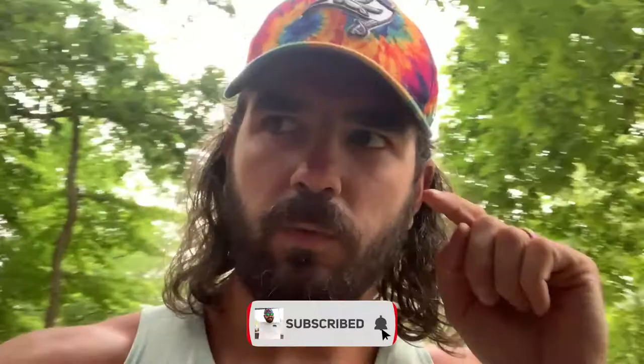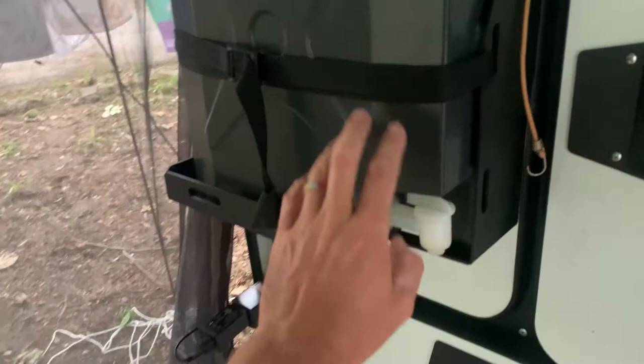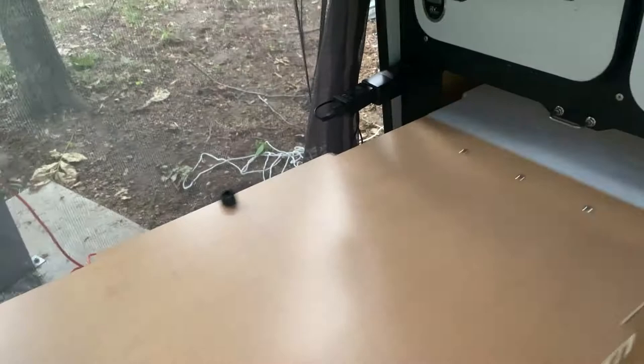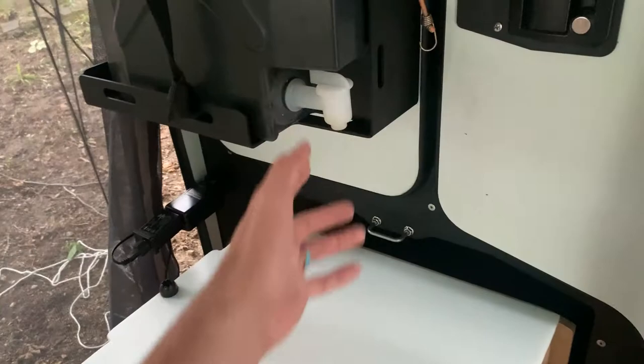Let's start with a positive thing that surprised me — something I didn't think was going to be a big deal but I've liked a ton. They have a five-gallon water tank right above the galley pull-out. When we're cooking and have everything pulled out, if we need to wash something or need water for food or pots and pans, it's right there. We don't have to have anything hooked up. It's one of the things I've liked more than I thought I would.